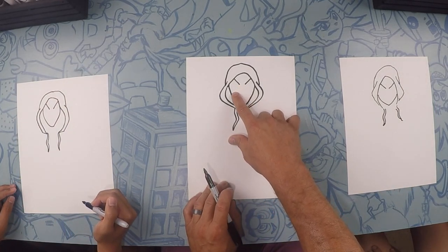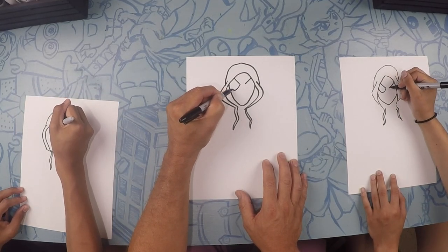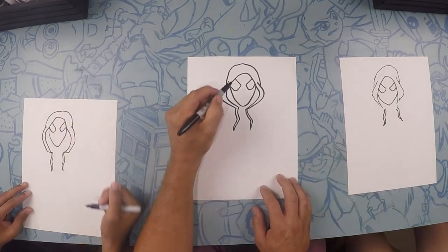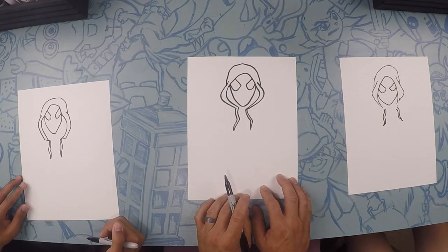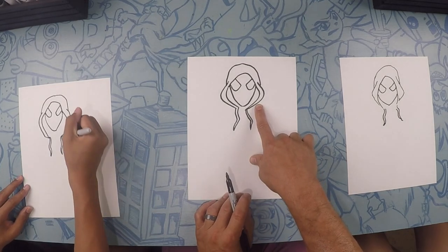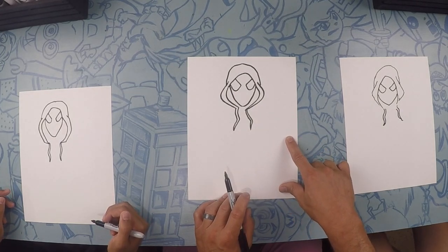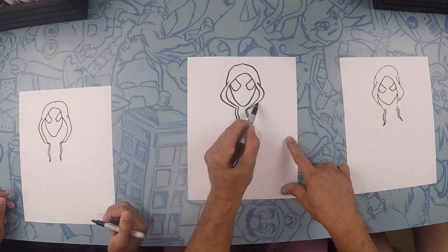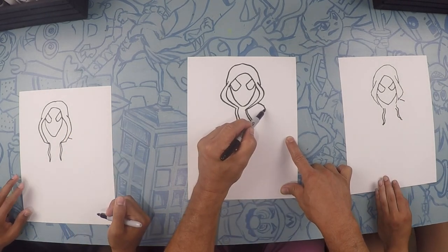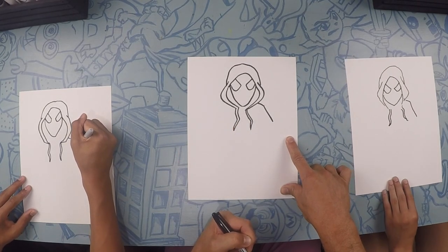So on each one, we're going to just do a U and connect it. That looks rad. Moving on from there, let's go to his shoulders. We'll start about a little bit ways down here. We're going to kind of go down at an angle and then come all the way up to about right here — that's a little part of his shoulder. And then we're going to do his upper arm, more of a straight line downward.